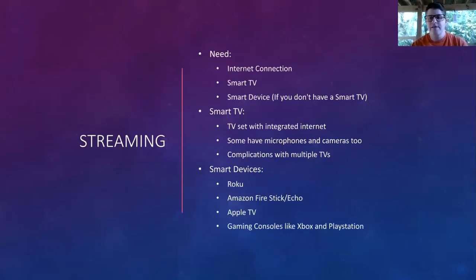If you don't want to do an antenna and you want to stream, this is what we're going to walk you through — and this is what most people do when they cut the cord, or some sort of combination. You do need some sort of internet connection and a smart TV or smart device if you don't have a smart TV. A smart device is something like a Roku, an Amazon Fire Stick, an Apple TV, and a lot of your gaming consoles like Xbox and PlayStation also have the capability to stream.